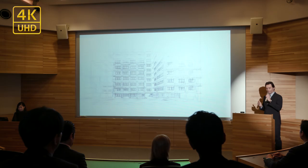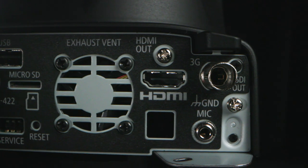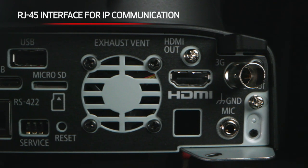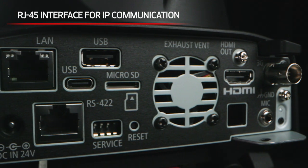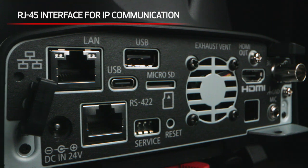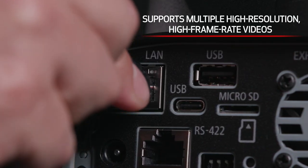When 4K is not required, the camera can generate full HD oversampling, utilizing every pixel acquired by Canon's 4K sensor to generate beautiful high-definition video. In addition to SDI, HDMI, and USB connections, the CRN300 is equipped with an RJ45 interface for IP communication, which supports multiple high-resolution, high-frame-rate videos for distribution.